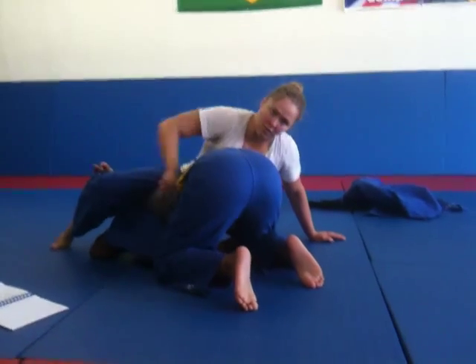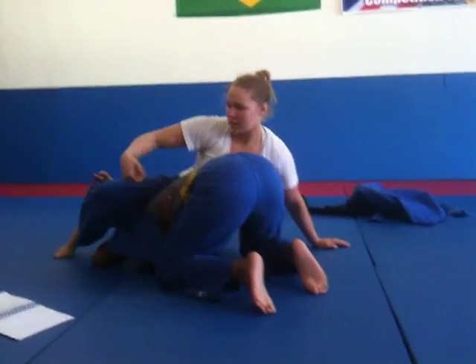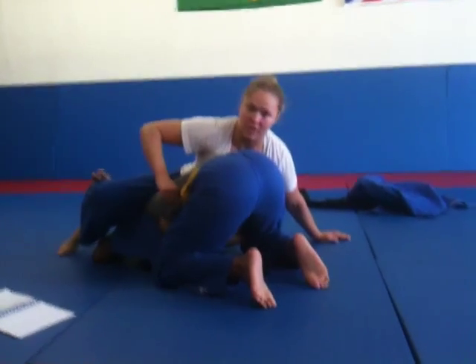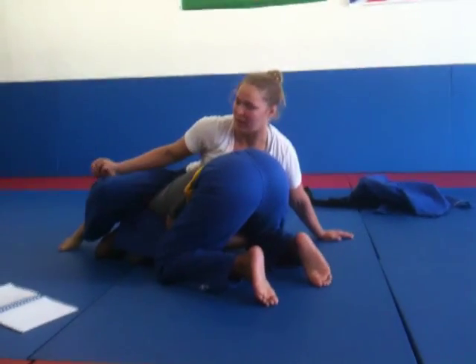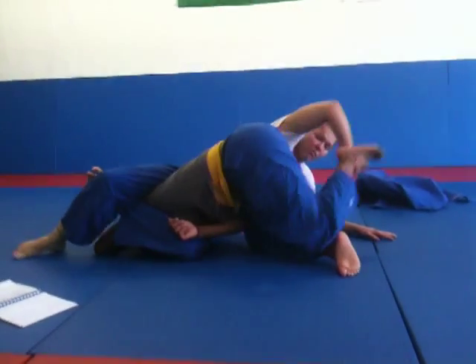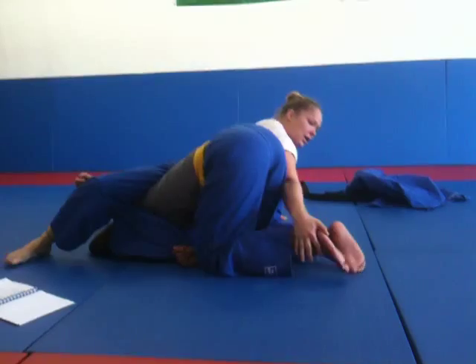You also have a great ground and pound advantage here. I'm going to start hitting her. I don't really have to change position. It's not going to be a vital leg. Many can still finish the same way. You can even pull this in.